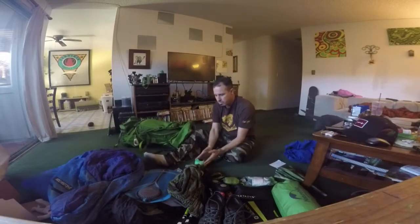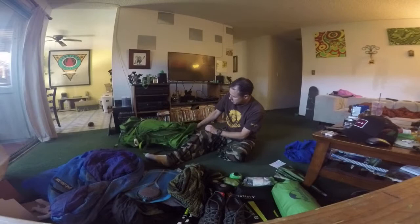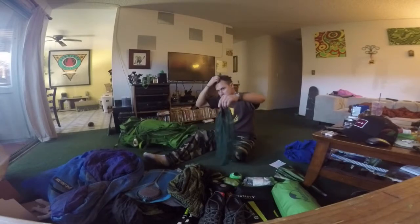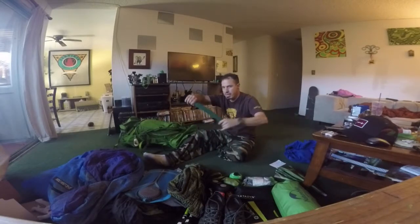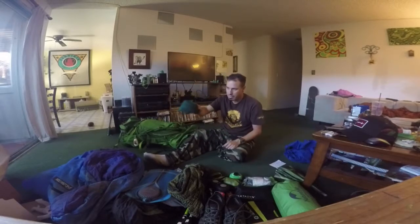This is a small gas canister — just because I'm only going on an overnight, so I'll really only use it twice: once in the morning and once at night. More than enough. And a mosquito net — especially in the Sierras, oh man, this thing's a lifesaver. Bugs and mosquitoes — this thing will make it so you're not irritated.